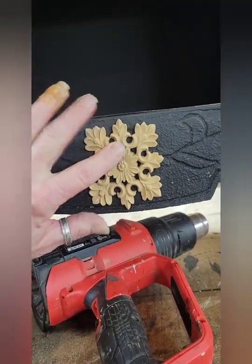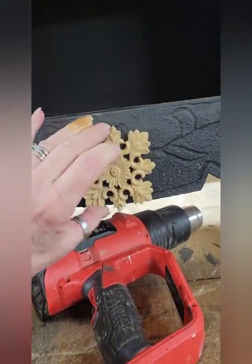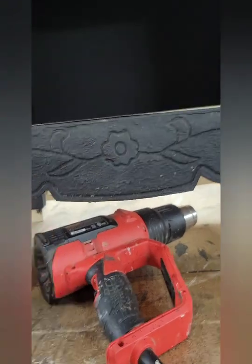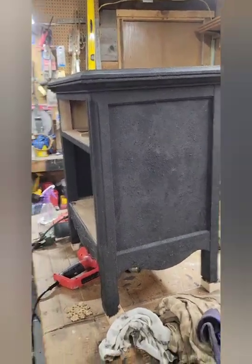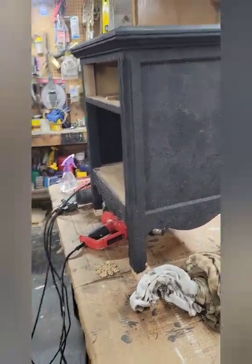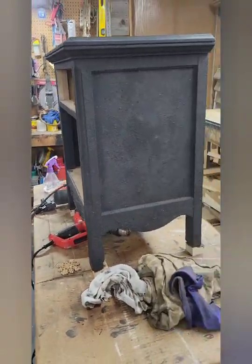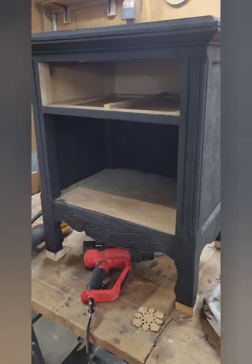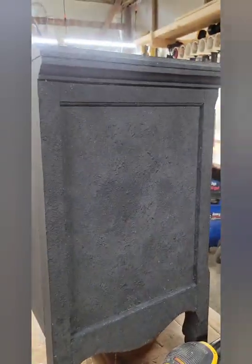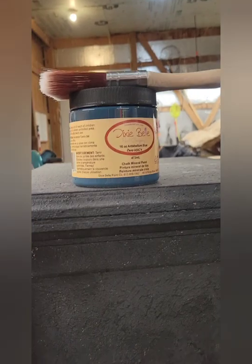I'm going to put a piece of would-you-bend on there, but first I have to sand this back. It's all ready for the coat of paint, and I'll put that on after I add the would-you-bend. I'll be back when I do the antebellum blue paint — that's what I'm going with on this one, antebellum blue.